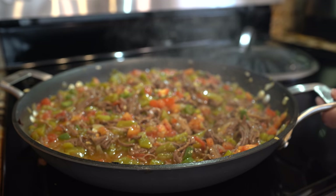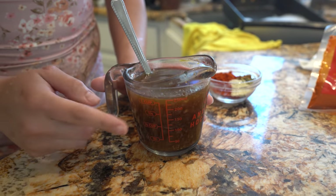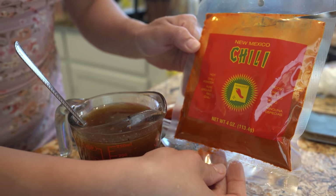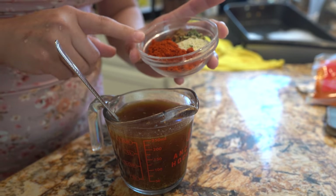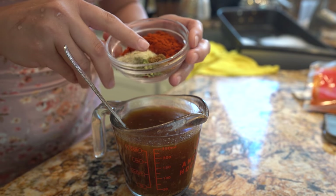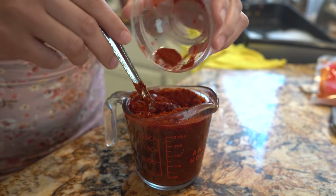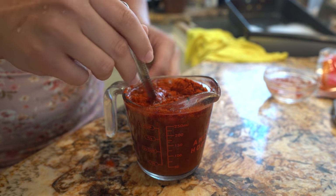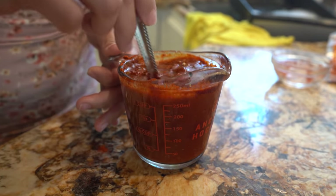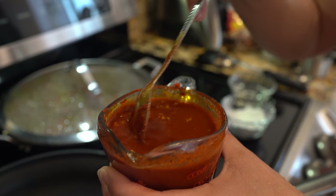To make the red chile, grab one cup of broth and dissolve your chile powder in it. I like to use New Mexico chile powder. Add three tablespoons of chile powder, one teaspoon of garlic salt, a half teaspoon of oregano, and a quarter teaspoon of cumin. Mix it into your broth — you can start slow with the chile powder, but for me three tablespoons is delicious.